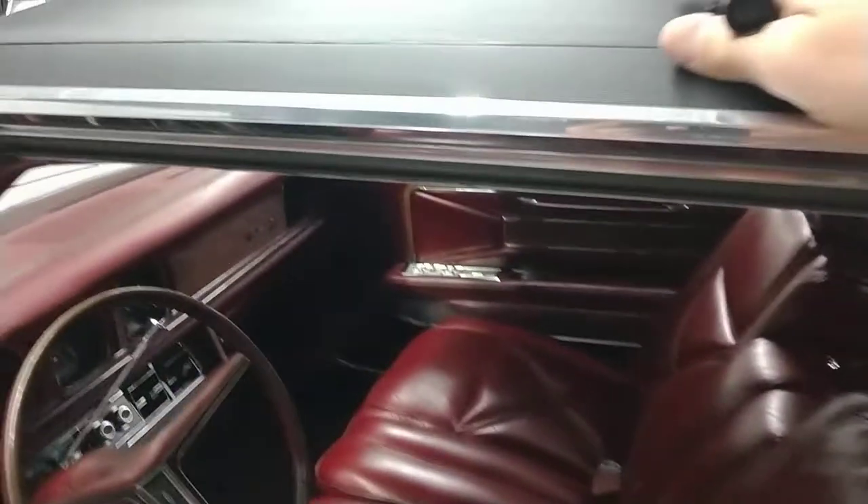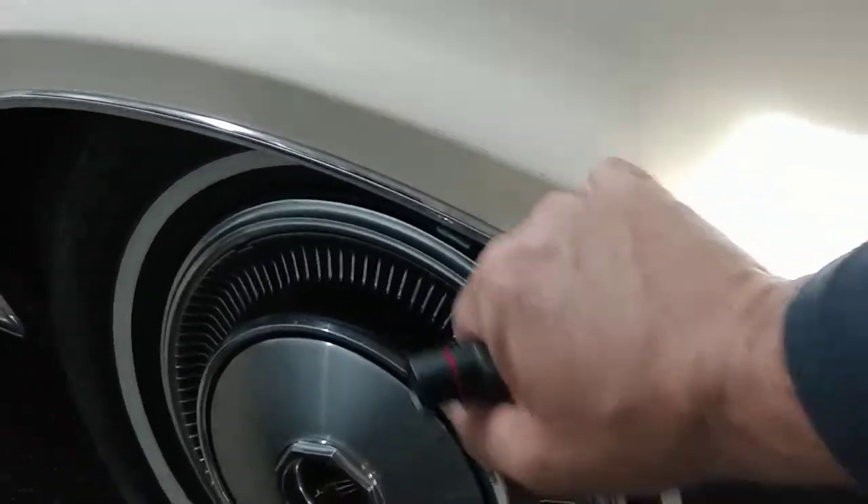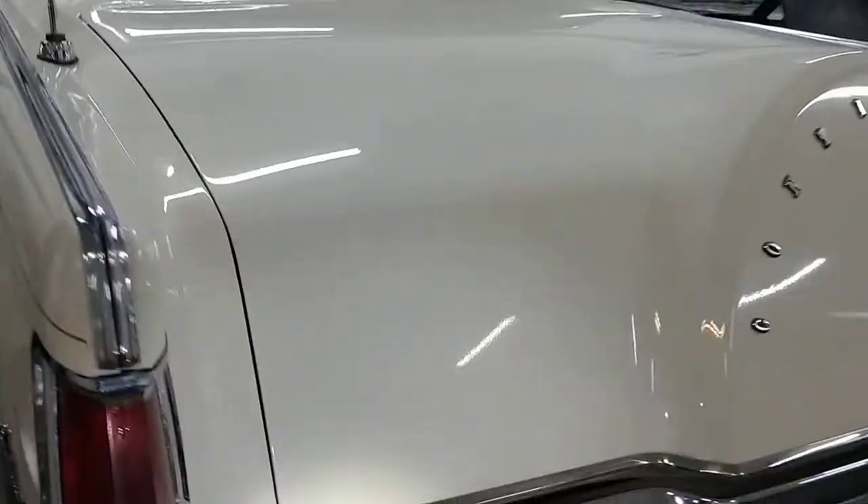Vinyl top — this looks new to me, like it's brand new. I do not think this is a 50-year-old top on this car. Looks very nice. Back here in the rear quarter, you can see another little bitty chip right there, and another little spot where maybe a detailer got a little too aggressive. I wouldn't mess with this stuff though — it's only original once. I wouldn't get too carried away.